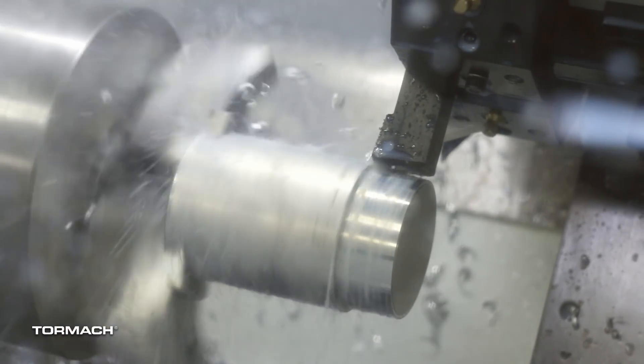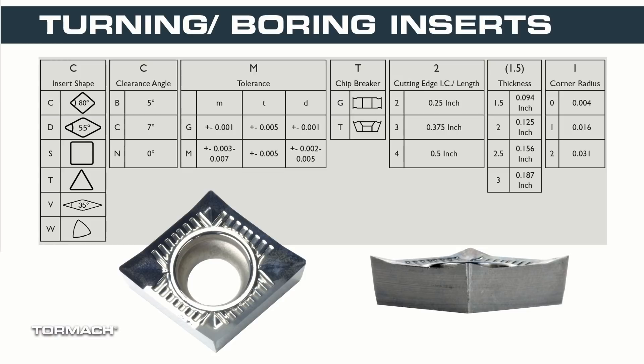We roughed the bulk of the material out with a CCMT 432 insert. Lathe tooling is another language that you're going to get to learn on your machinist journey. Let's do a quick overview of this.